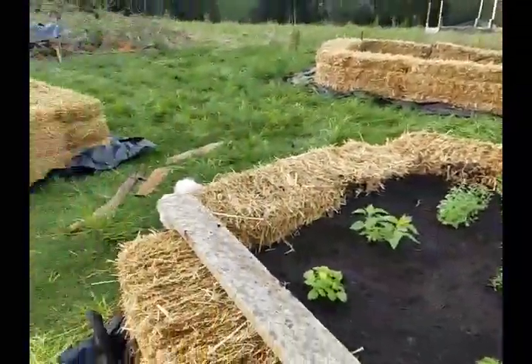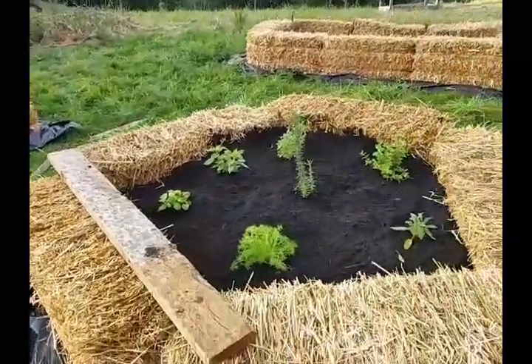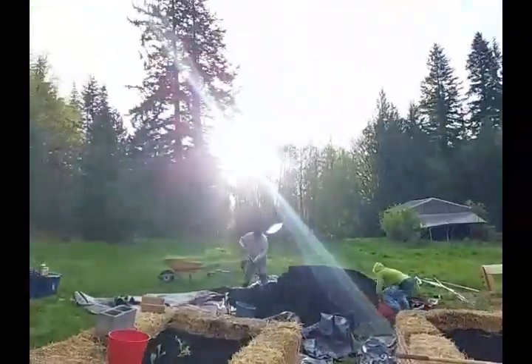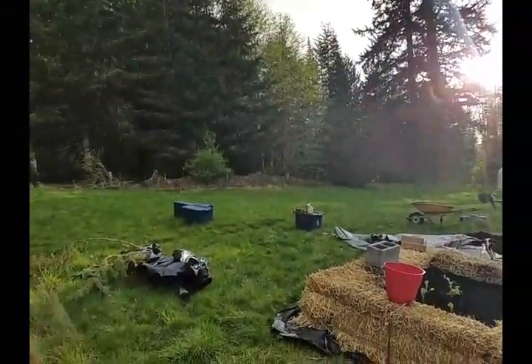I'm like, how are we going to get water down here? I hope the rain gods will cooperate — and yeah, it's sunshine, but it's raining.